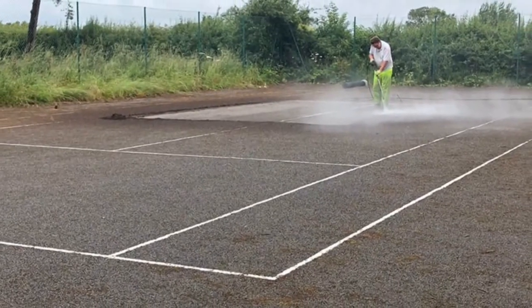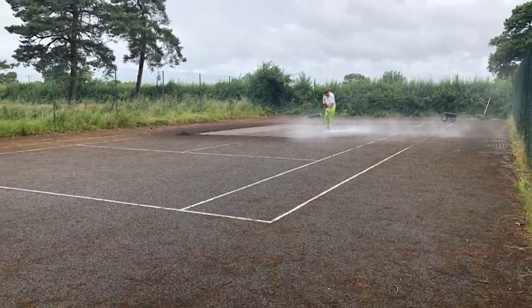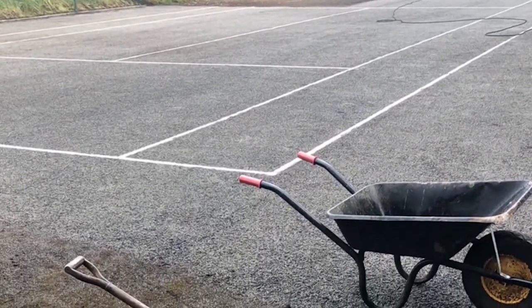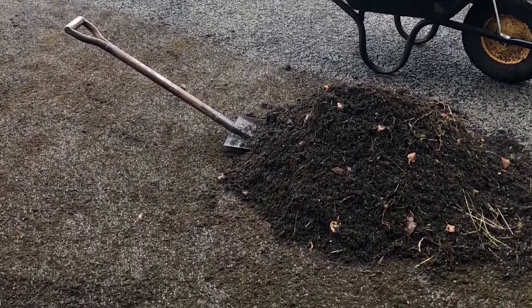The owner of the surface sent us an email to discuss their options and initially feared that their flooring may need a complete resurfacing. Upon further inspection, we were glad to let them know that we could restore the surface back to its best with our specialist cleaning and painting services.